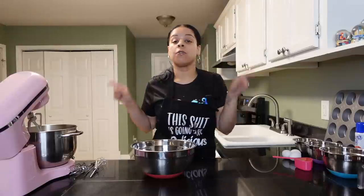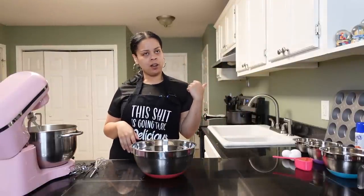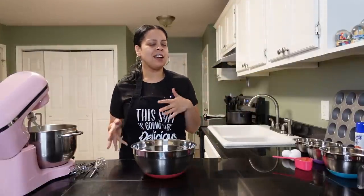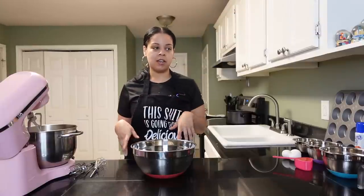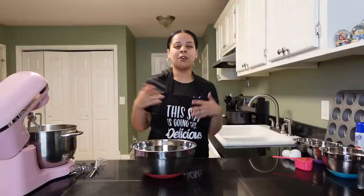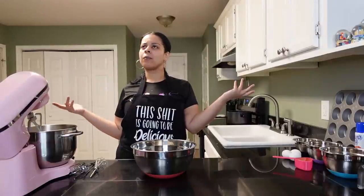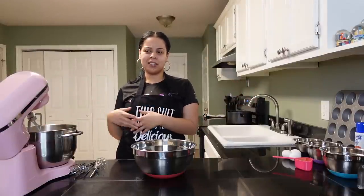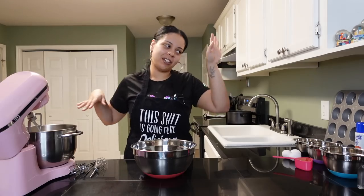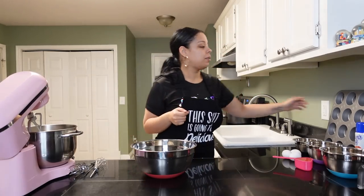First, what you want to do is set your oven to 350. If your oven heats up really fast like mine, sometimes heat it to 325 just to be safe. But 350 — for some reason everything gets baked at 350 at home. It's so weird, not even just baking — cooking too. It seems like everything is 350, 350, 350. What is it about 350? I don't know.